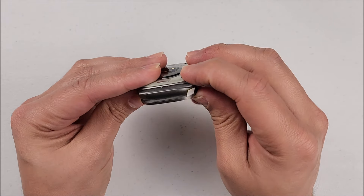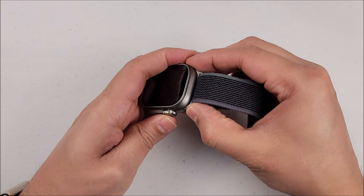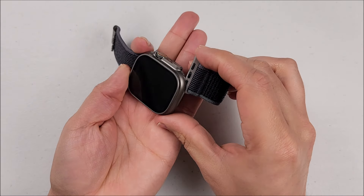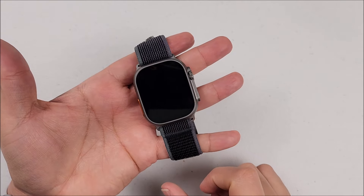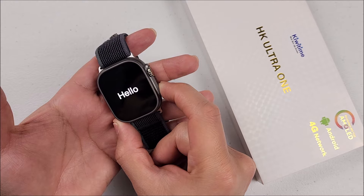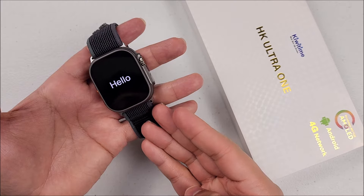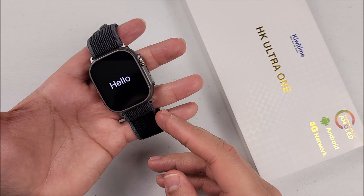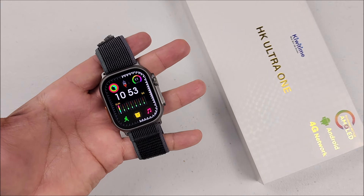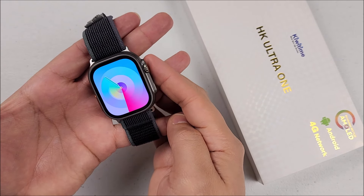You just put the screen cover right here and it fits just fine. Now let's put on the straps — we slide these in and they go real nice and smooth. Now let's power on the device: press the bottom button and hold it for a few seconds. There we go, it says hello. Because we have an Android system, we have to wait a few seconds to load the system, and that will be the first watch face.